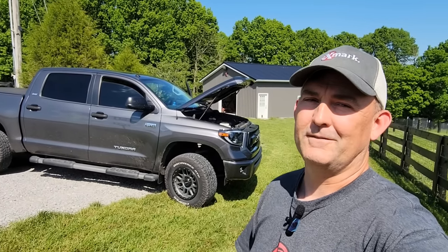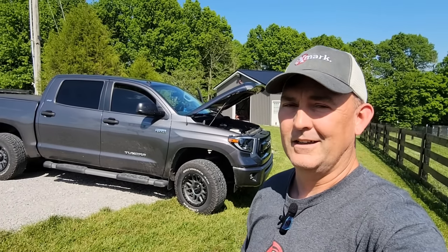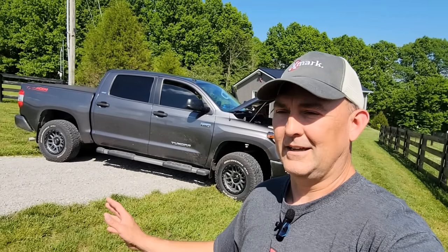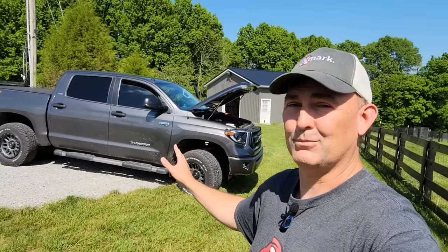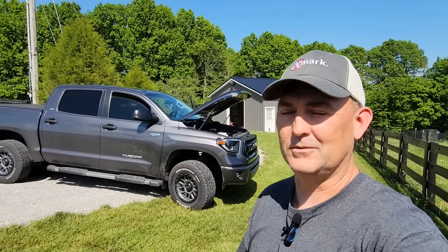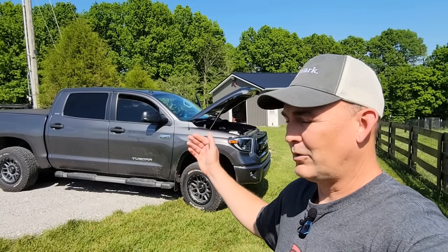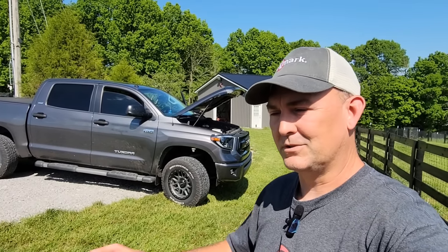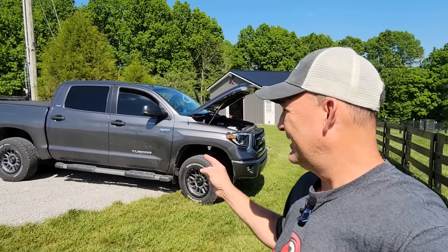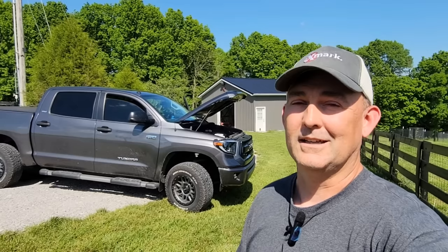As great a truck as it is, it might not be here too much longer. There's something to be said for dependability for sure, but there's also something to be said for not spending all your money on gasoline. If you want a dependable truck, try one of these Toyota Tundras. In terms of the mid-2010s — around 2015-16 — looking at all the major brands, I truly believe the Toyota Tundra might be the best truck in the class.